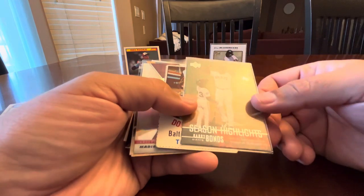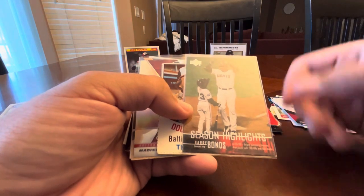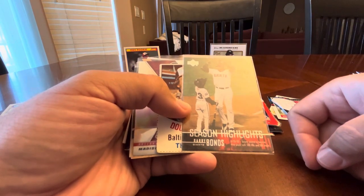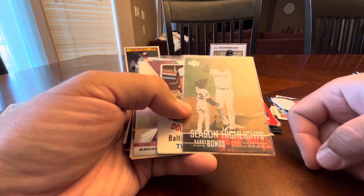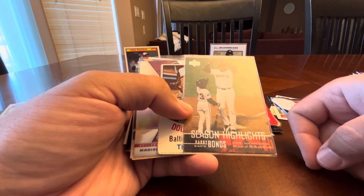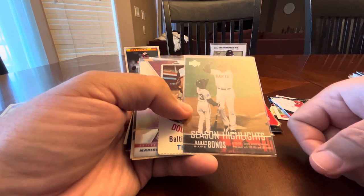A Barry Bonds — I wasn't sure if I had this one or not. I have a little mini collection where you've got kids on cards. I figured even if I already had it for my 762 unique Bonds cards collection, it would fit with that mini collection.